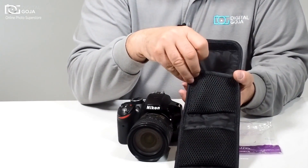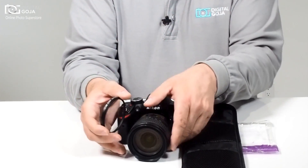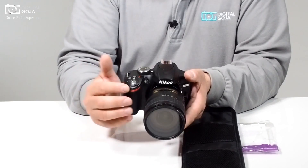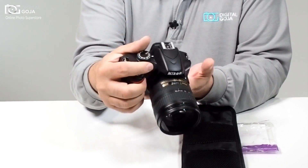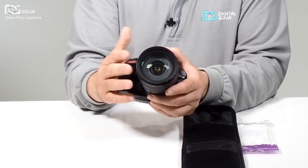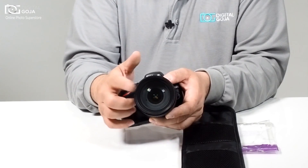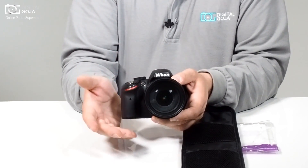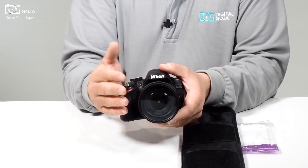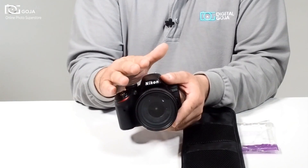It comes with three different filters. The first one is called a UV filter — this is basically a protective filter. It threads onto your lens so that if anything happens where you bang it — and face it, a lot of us walk around with the DSLR hanging around our shoulders — instead of damaging your precious and expensive front optic, the brunt of the damage will be taken by the UV filter. It also compensates for ultraviolet glare and eliminates the bluish cast you sometimes get. This filter should be left on at all times — it's like a small insurance policy for your lens.